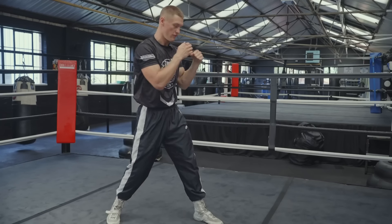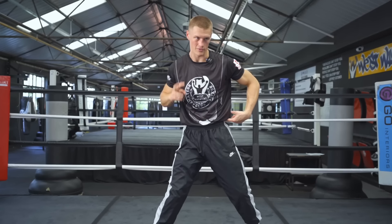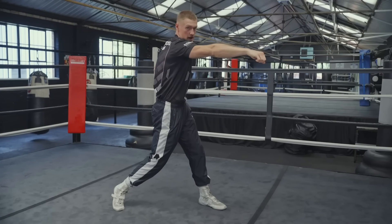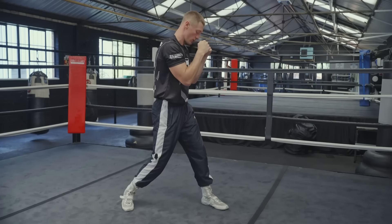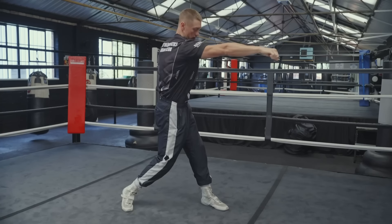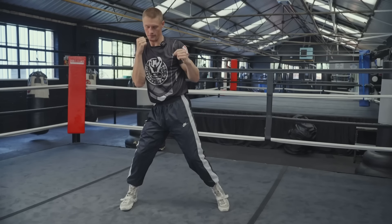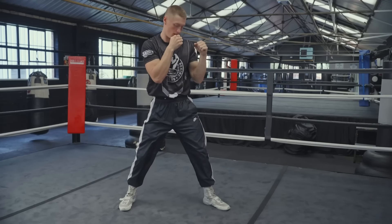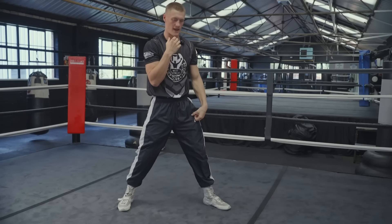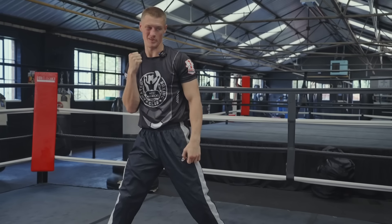It keeps you on balance before and after throwing the lead hook. For example, if I throw a lead hook and pivot, I've got to come back from this over-rotated position all the way back to be able to throw my right hand. Whereas if I keep it planted, I just go from here to here and I'm already in position to let that right hand go. It's a lot closer to the target — keeping it planted won't hurt power but will make the right hand much more likely to land.